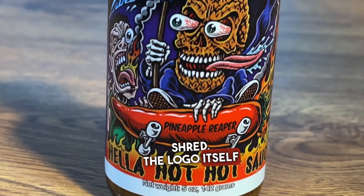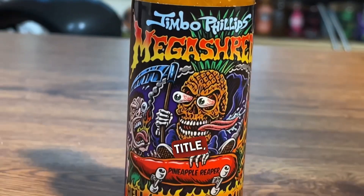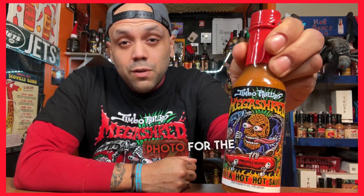The sauce is appropriately called Mega Shred. The logo itself was designed by Jimbo. Not only does it have an awesome title, it also has some eye-popping artwork. Check it out — let's take a photo for the thumbnail.